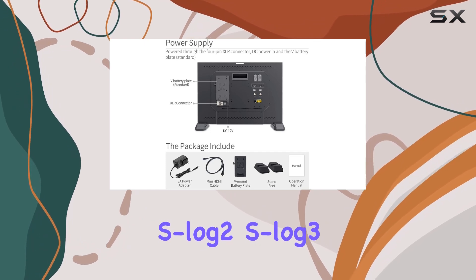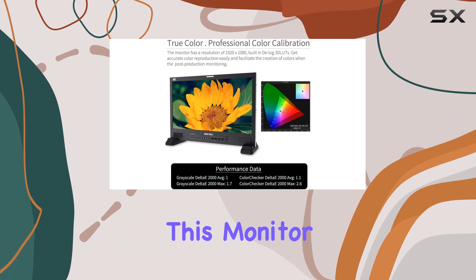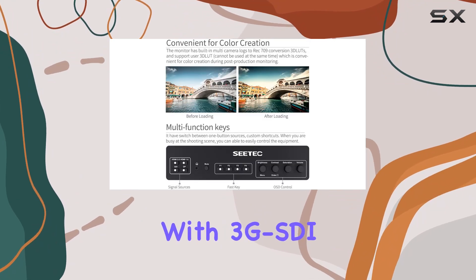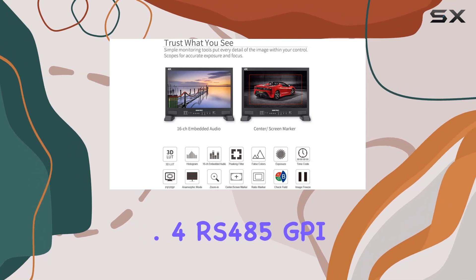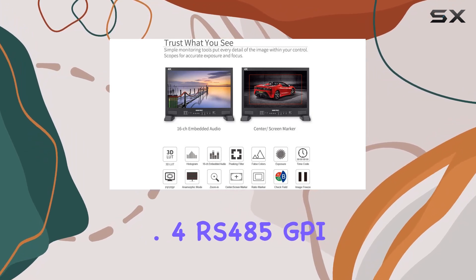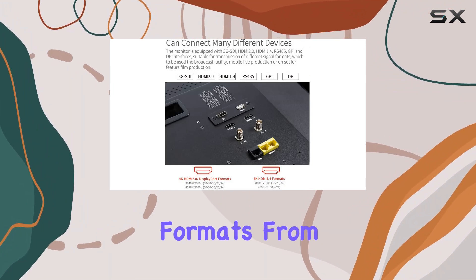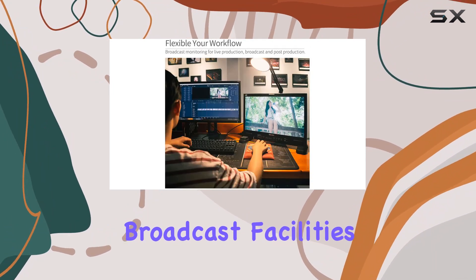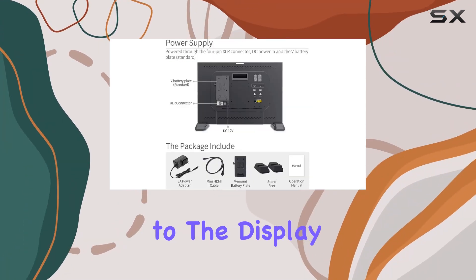Supported log formats include C-Log, Standard S-Log 2, S-Log 3, and more. When it comes to connectivity, this monitor is a beast — equipped with 3G-SDI, HDMI 2.0, HDMI 1.4, RS-485, GPI, and DisplayPort interfaces, making it super versatile. From broadcast facilities to mobile live production or on-set for feature films, it's got you covered.